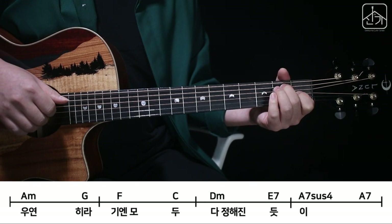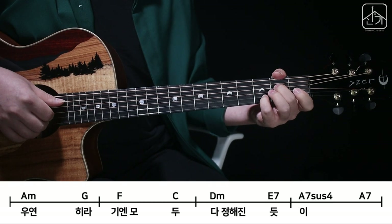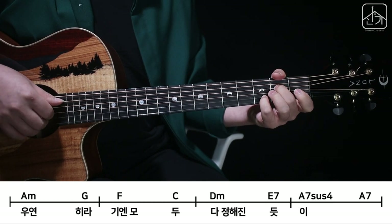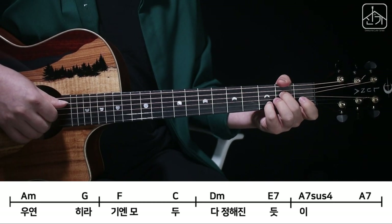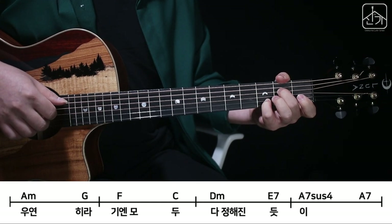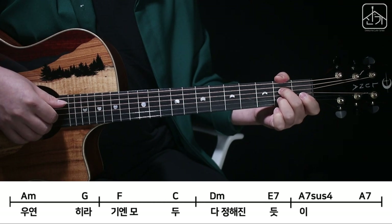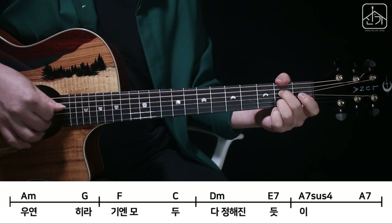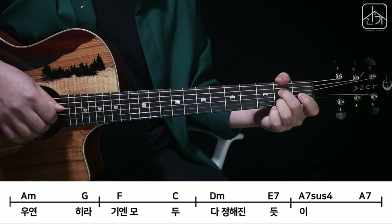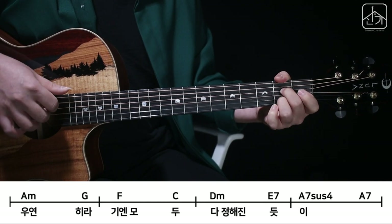그 다음에 A7서스4라는 코드를 잡아주시고 중지 손가락 2번, 4번 줄 새끼 손가락 3번, 3번, 2번 줄이에요. 줄 튕기는 순서는 5번, 2번, 1번 그리고 새끼 손가락 떼고 약지 손가락이 2번, 2번 줄을 누르고 5, 3, 2를 살짝 휘가를 펴줘요. 여기까지 하시면 이렇게 나옵니다.